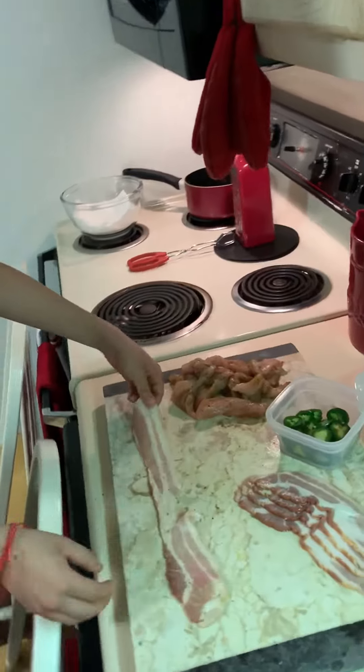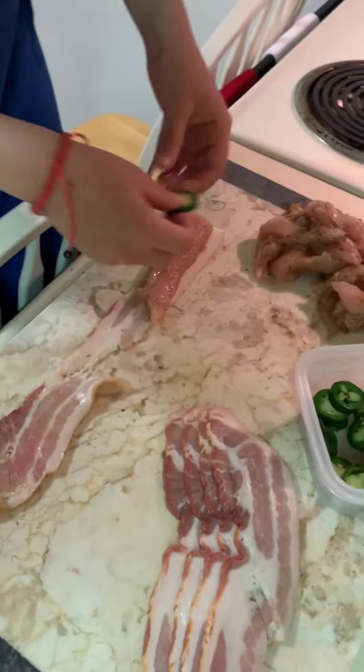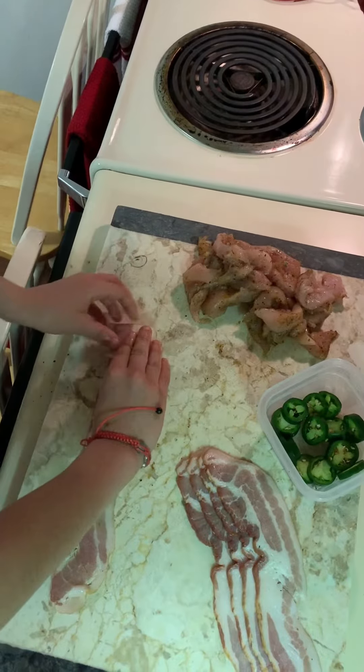Place down your bacon, then you want to get your chicken and place it down on the bacon. Then you want to get your jalapeño and place it on the chicken. Now you want to roll it up, but make sure it's tight so it doesn't fall out.